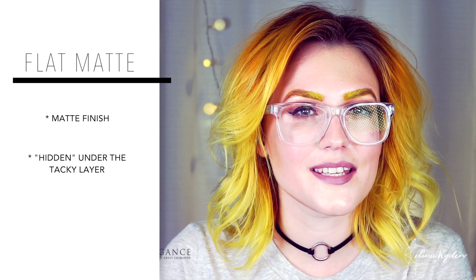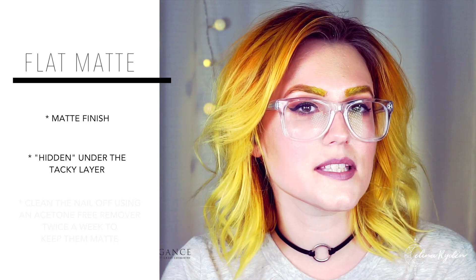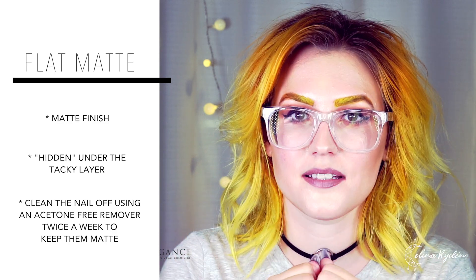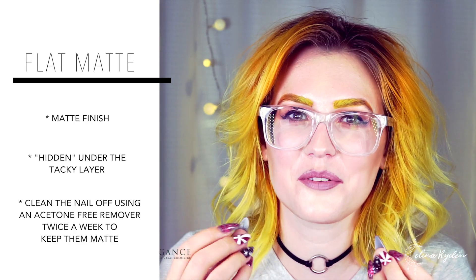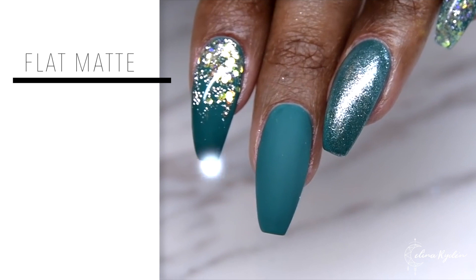What I tell my clients is to get an acetone-free nail polish remover and maybe twice a week just clean up the nails. Because when you have something matte, it will attract pigment. It doesn't matter which product it is — as soon as it's matte, it's going to attract pigment. Make sure that you remove that pigment before it kind of grows into the nail. It really sits there, so you want to get it out as soon as you can. That's going to make sure the nails last for a long time looking flawless.